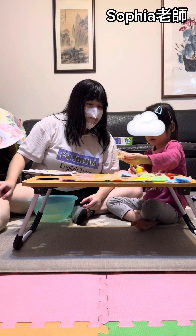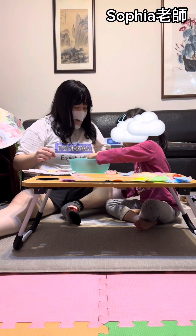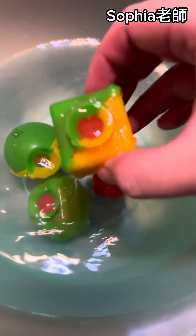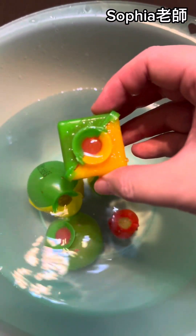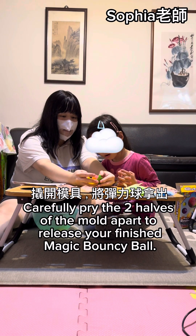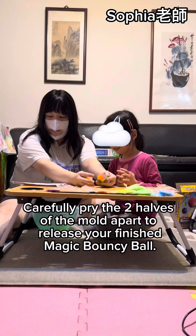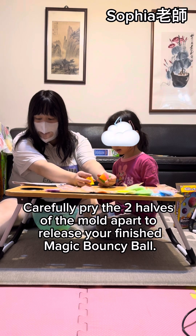Find the opening — it's okay. Submerge it in water. Carefully pry and put the two halves of the mold apart. Release and finish magic!